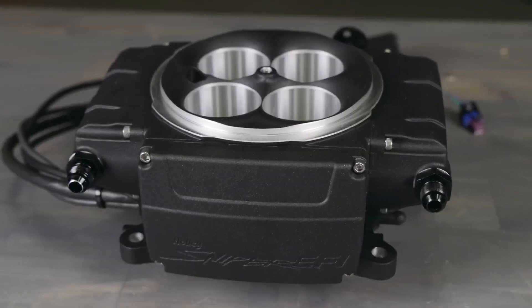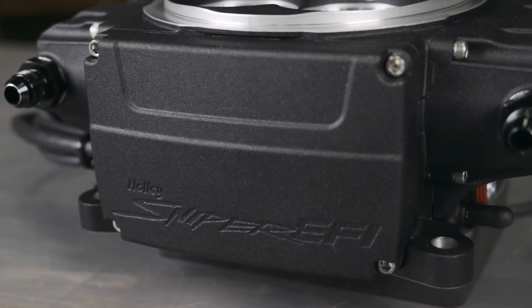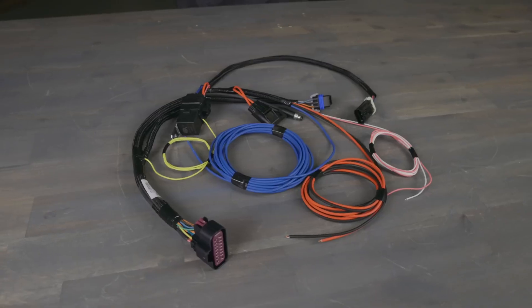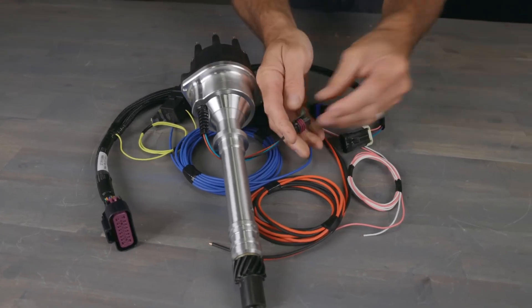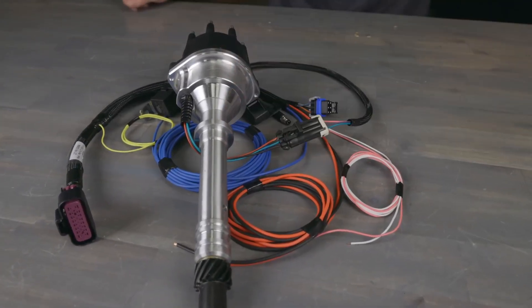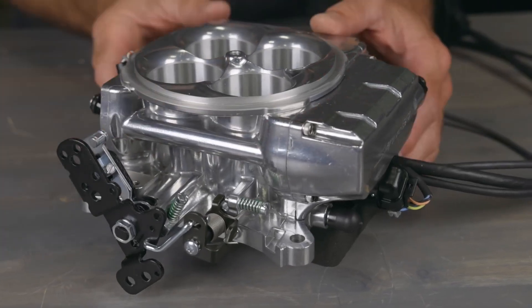While doing so, we were able to improve the ECU overall, which now includes an onboard non-contact throttle position sensor. Sniper 2 harnesses also got a revamp and are now plug and play for easy connection with HyperSpark distributors for complete engine control. You'll also notice that the fuel bypass hose is gone and is now cast internally to reduce the risk of fuel leaks.